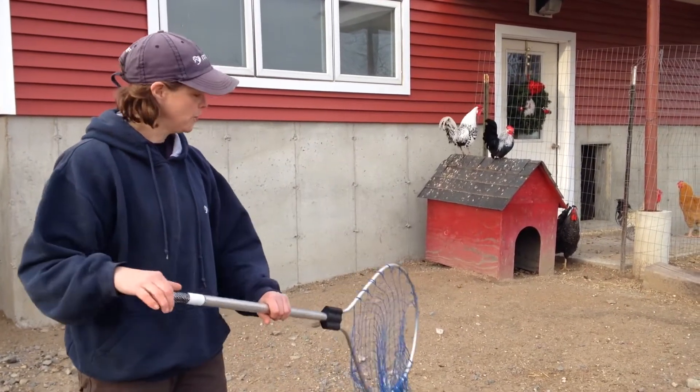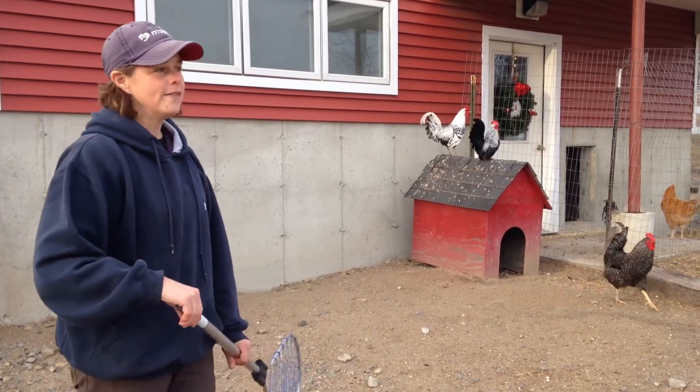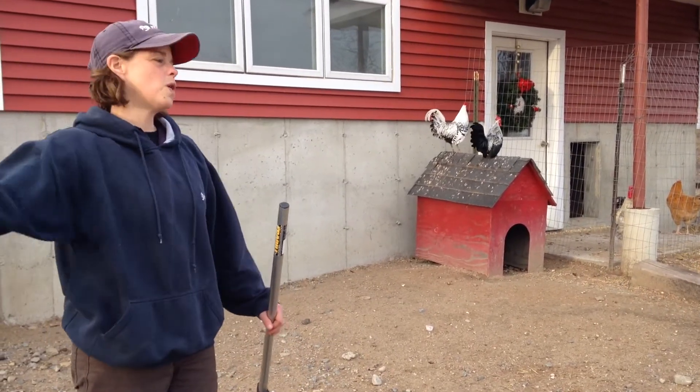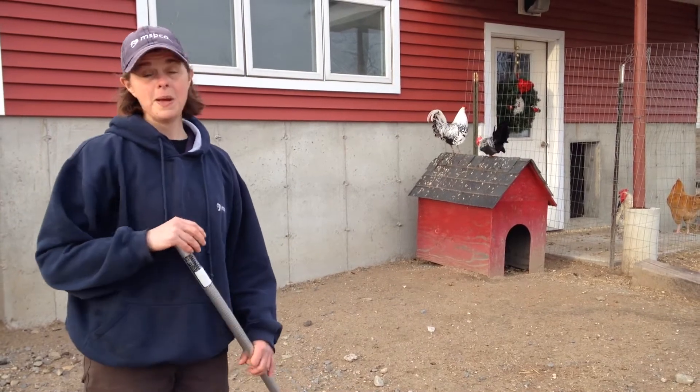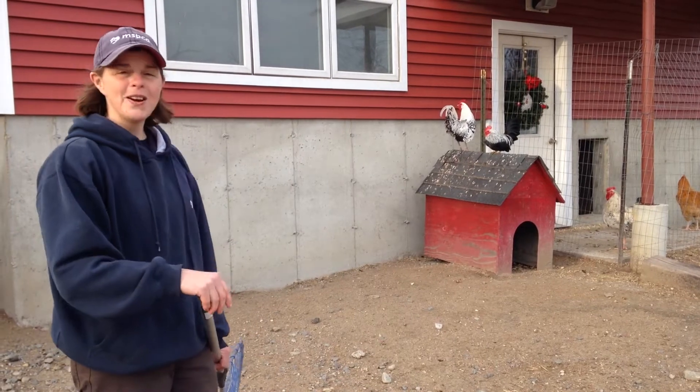I'm simply going to drop my net in front and hopefully catch him. You'd never ever want to wave and swat at your chickens — you're going to panic them, and you can hurt them or yourself. So here we go.